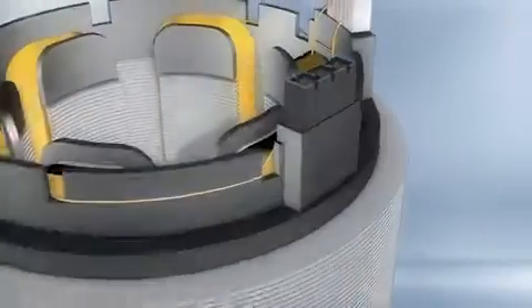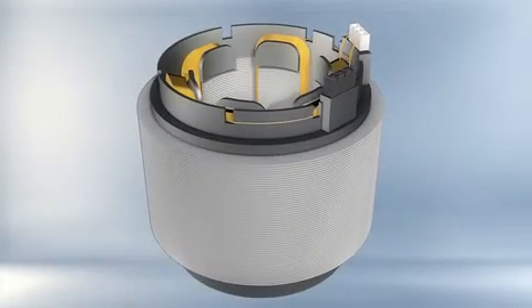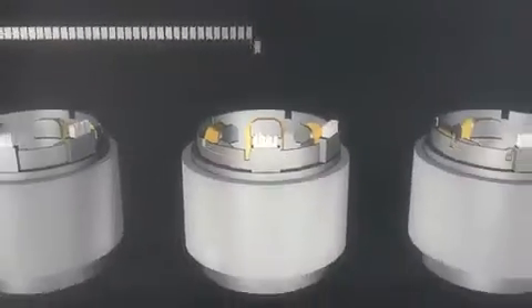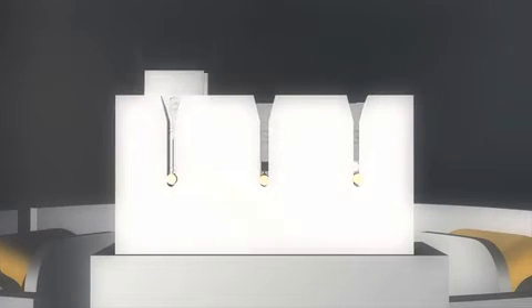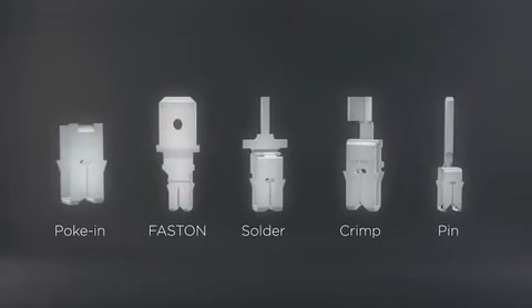Specially designed cavities for the Magmate terminals can be integrated into an injection molded motor insulation end cap, or they can be in a separate molded cavity cluster assembled to a motor stator. The Magmate terminal inserter cuts the terminals from the strip and inserts them into the cavities. Various lead wire attachment options on Magmate terminals provide design flexibility.